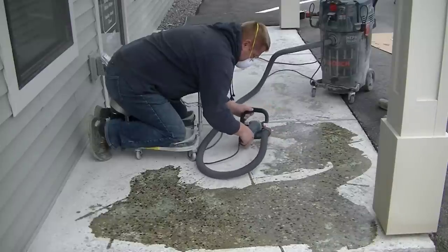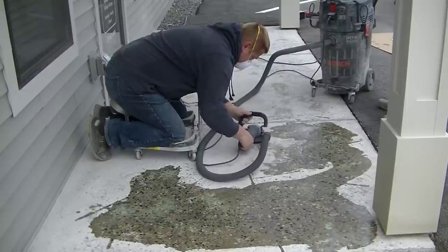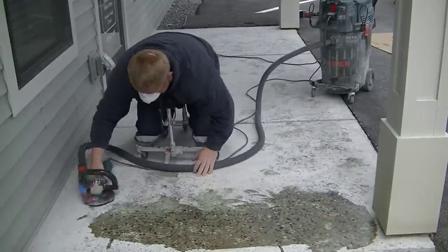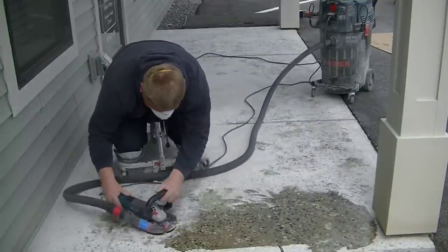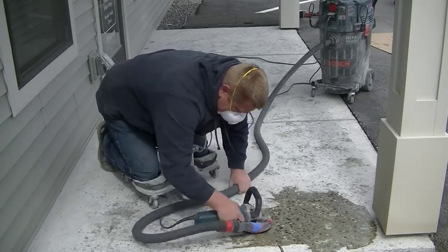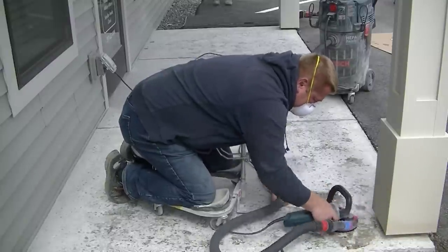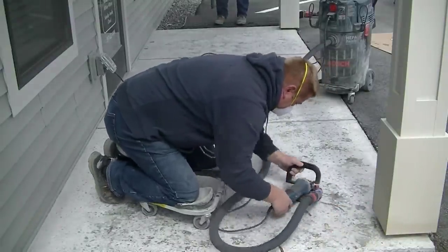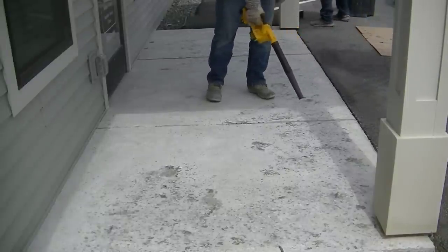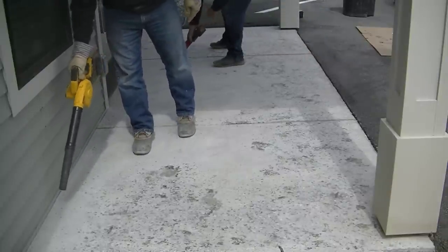You can see Luke's just lightly going over it, removing whatever excess repair material he needs to — barely putting any pressure down at all. It fills in any of the little pits, scaling, spalling, and tiny cracks, making it flush with the surface. That way when we put the resurfacing material over it, you won't even be able to tell it was ever damaged. You can see the areas it filled in right there.